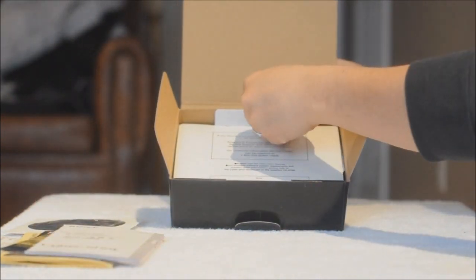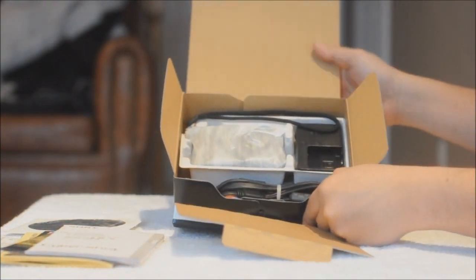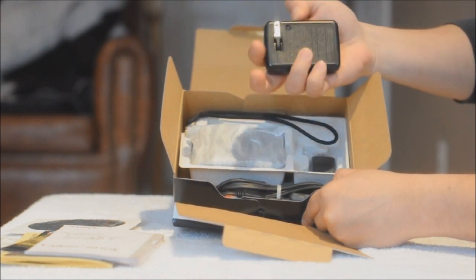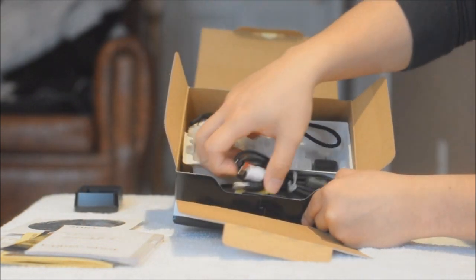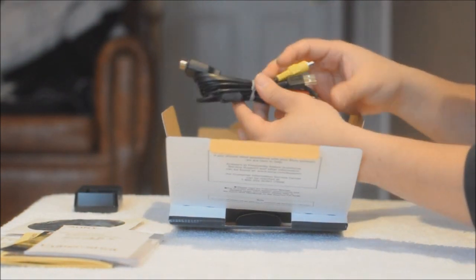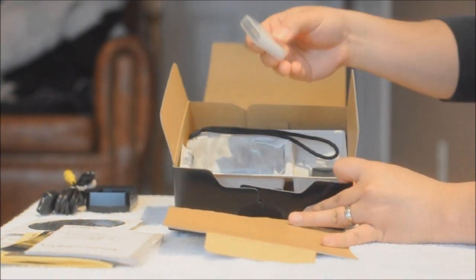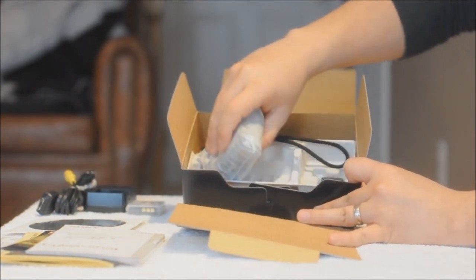Let's see what's in door number 2. We have the wall plug, well battery charger — let's check that out later. The cables — that's a lot of cables, let's check that out later. The battery, check that out later. And the camera.